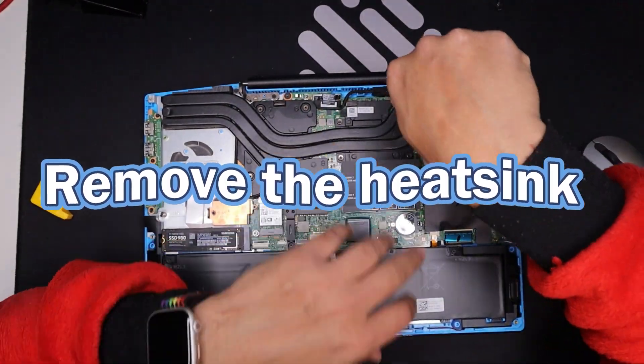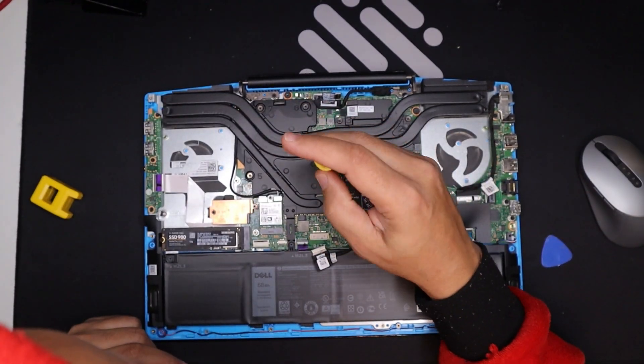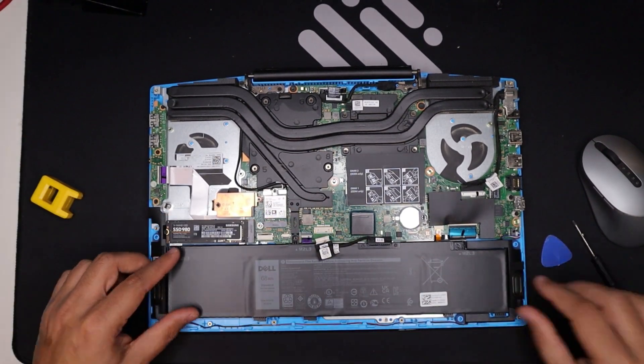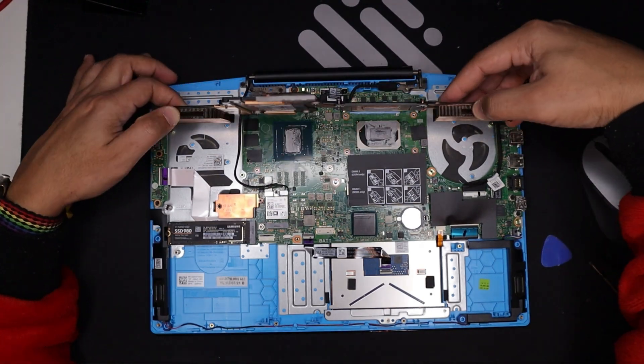Removing the heatsink: loosen all the screws holding the heatsink to the motherboard. Remove the battery screws to remove the battery — this is necessary to free the heatsink pipe. Then carefully remove the heatsink.